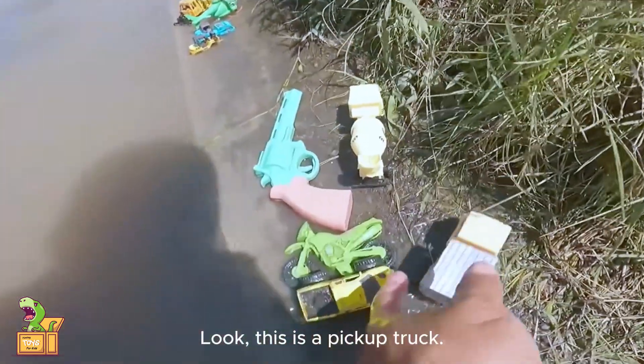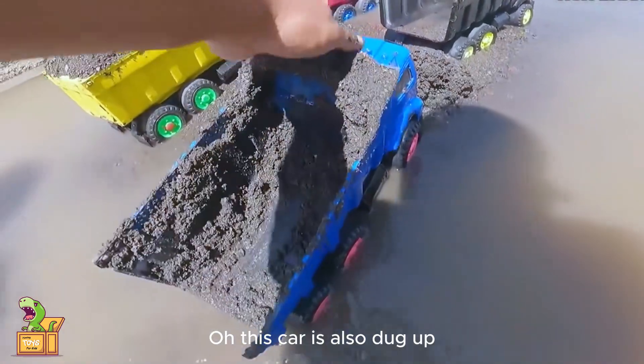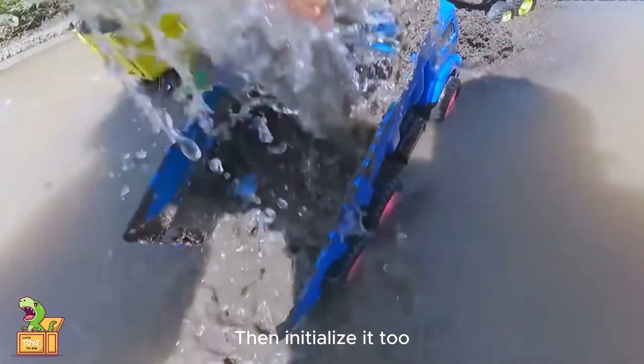There's another one here. Look, this is a pickup truck. Put it here too. Come on — this car is also dug up, then initialize it too.